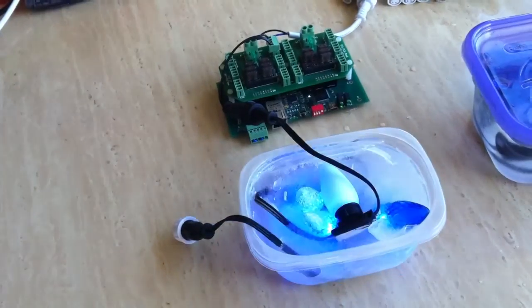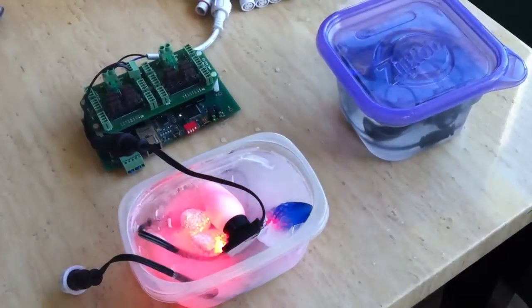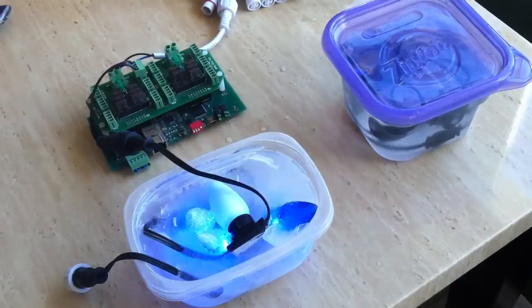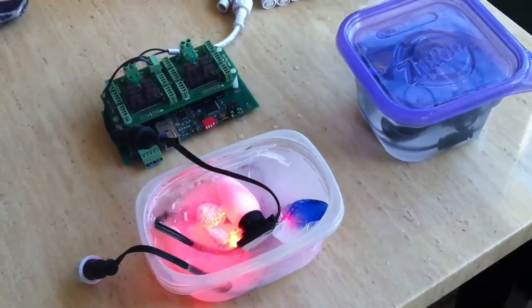That's it as far as my IP tests on these. If you've got any other ideas or want to see something, put it in the comments and I'll give it a shot.